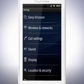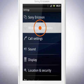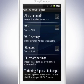Now let's have a look at how you can use Bluetooth to send files, and how you can connect other devices to your phone. In the Wireless and Network Settings menu, tap this checkbox to turn on Bluetooth. Now tap Bluetooth Settings.